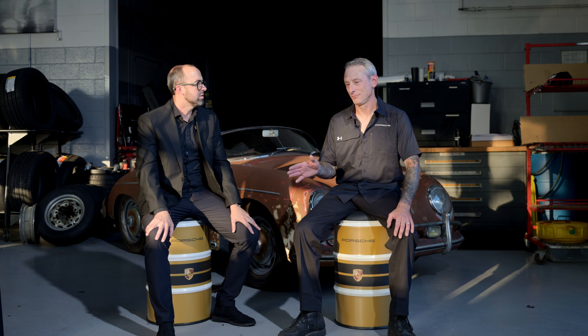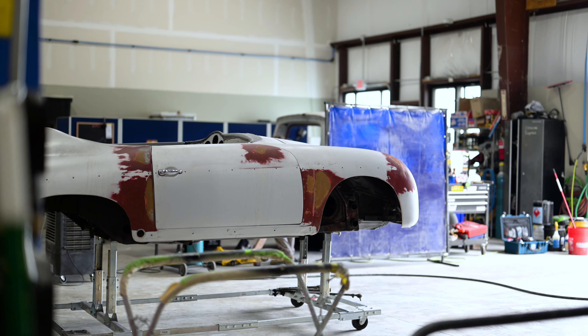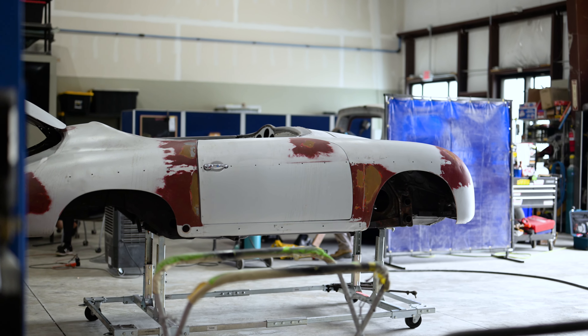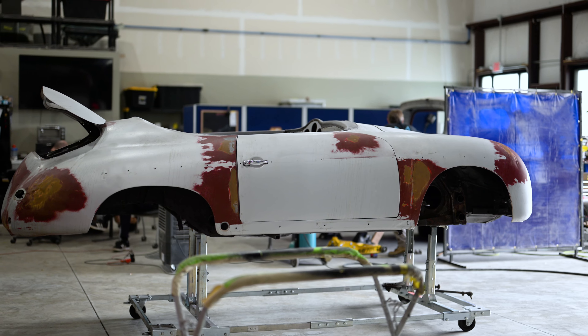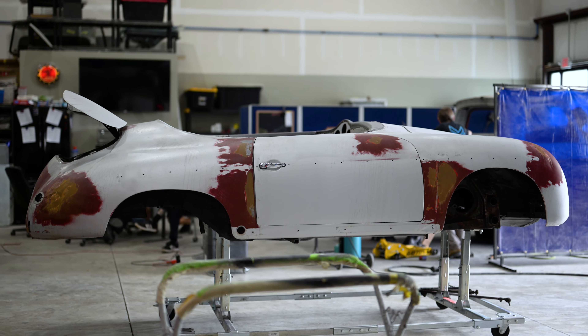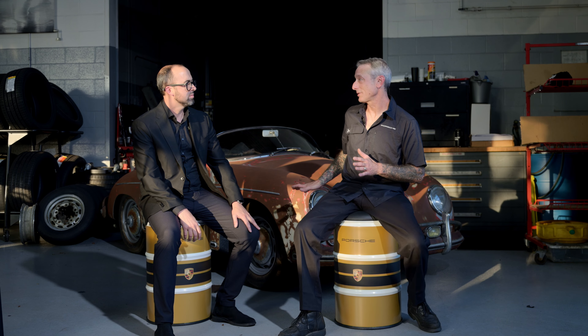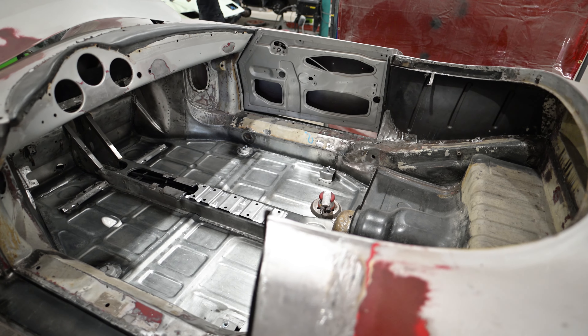I noticed that you had everything underneath the sheet metal — the rust work that you had to do. Is everything underneath this car basically all new sheet metal? So here was the challenge: he didn't want to touch the outside of the car, he didn't want to change any of the exterior body panels. This was completely redone underneath. Probably 85% of the sheet metal is brand new.